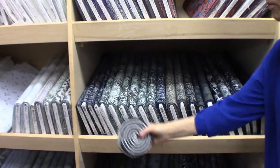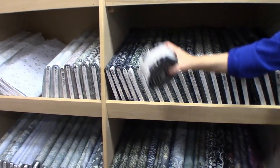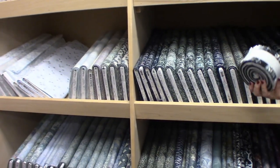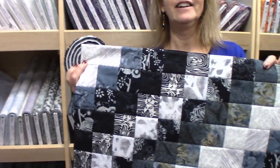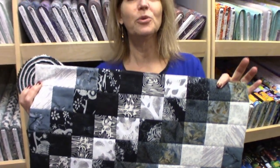We're going to make placemats today using a strip set. This is a two and a half inch set of strips, all batiks. We cut them from these beautiful grays and icy colored creams and this is what we're going to make. So let's go over to the workroom, get started cutting, make our placemats.